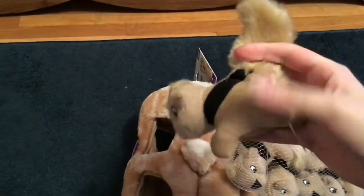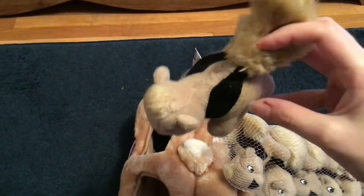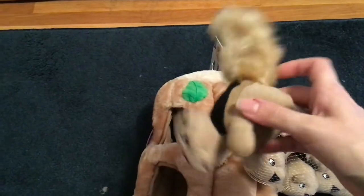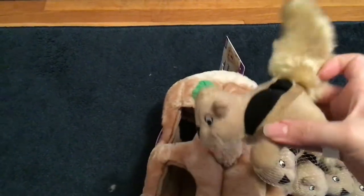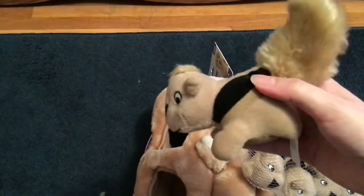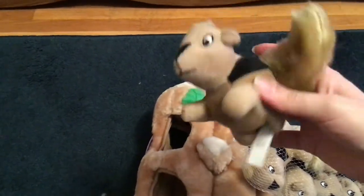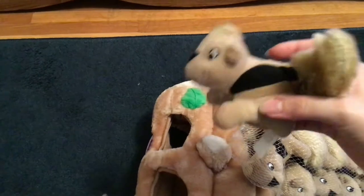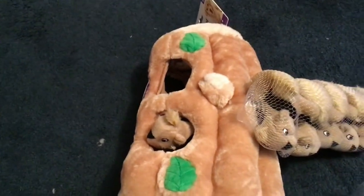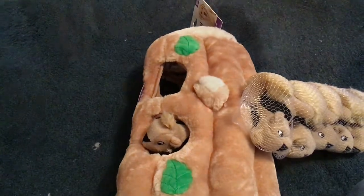I've never seen a squirrel that has black stripes on it — maybe more of a chipmunk. But it definitely has a furry tail and it squeaks, and it's nice and loud so I think this will definitely get her attention. All you have to do is stuff them in the log and then she can fish them out. Let's give it a try and see what my dog thinks.